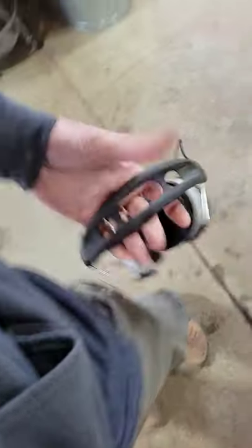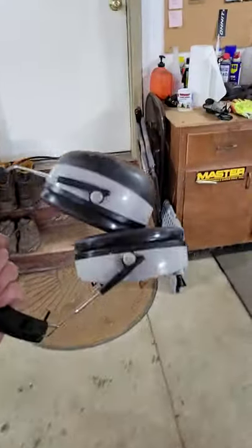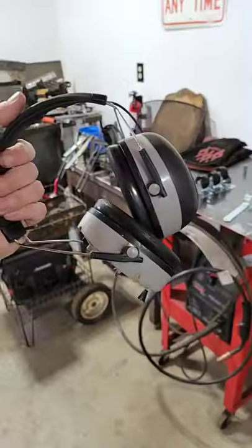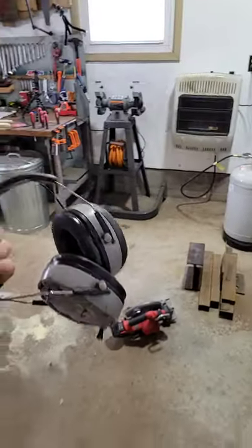They need to make some type of clip, or I can make a clip for the next pair. Maybe just add a little carabiner so you can clip these onto your waist and that won't happen. Because I need to get another pair and they're like 60 bucks and they're really awesome — they help improve your efficiency. If you're like me, I need to listen to music.